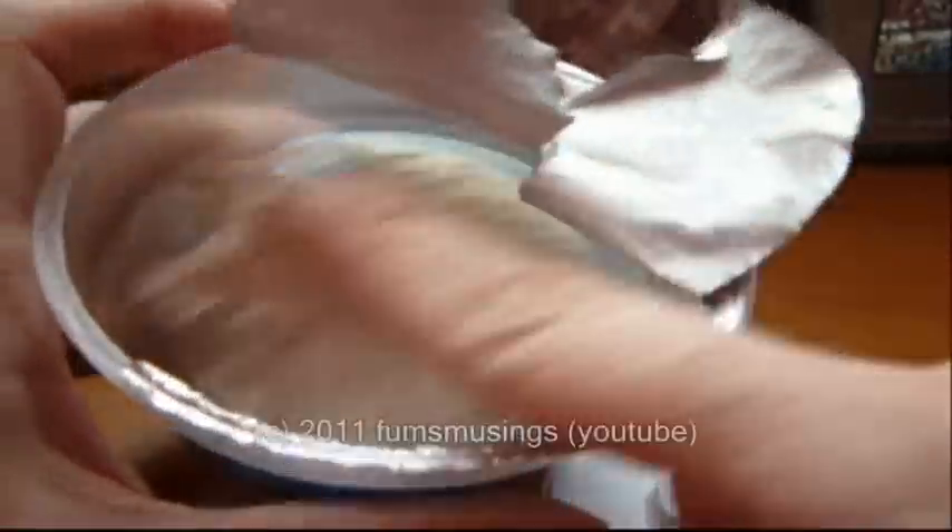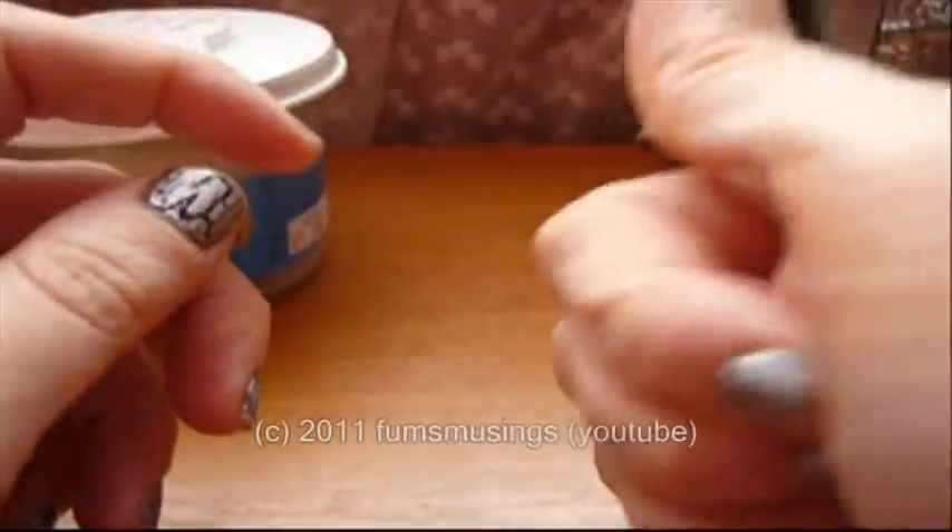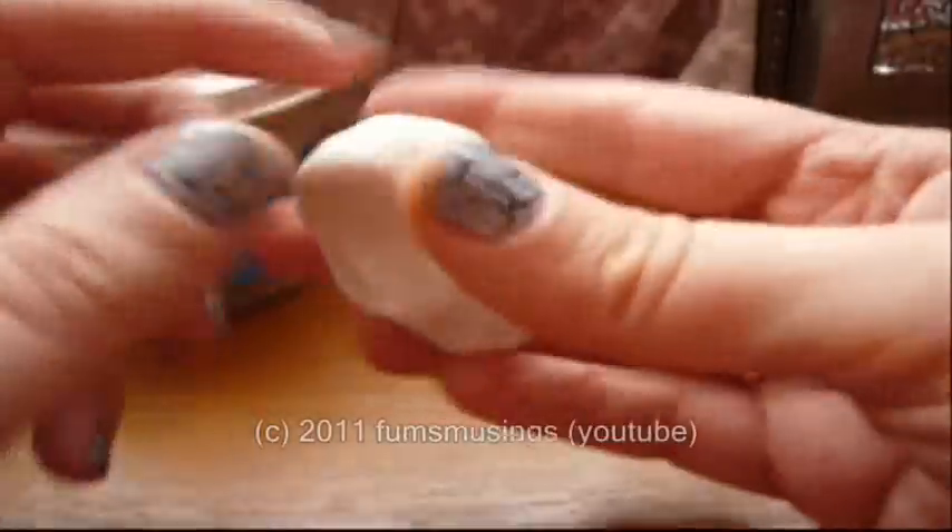This will last you for absolutely ages. As long as you keep it wrapped up it stays all nice and soft. It does dry out if it's left out of the tub, but if you wanted to reuse the mould you could always leave it to dry out a bit. It tends to get a bit crumbly, so this is good for making moulds that you can recycle.